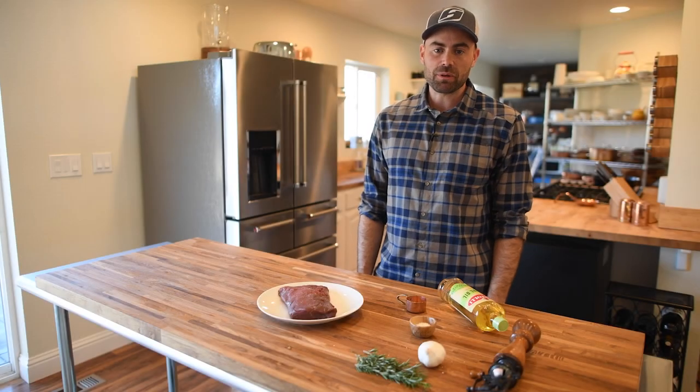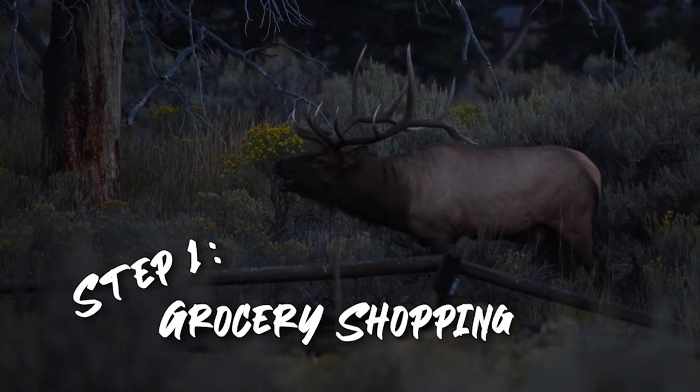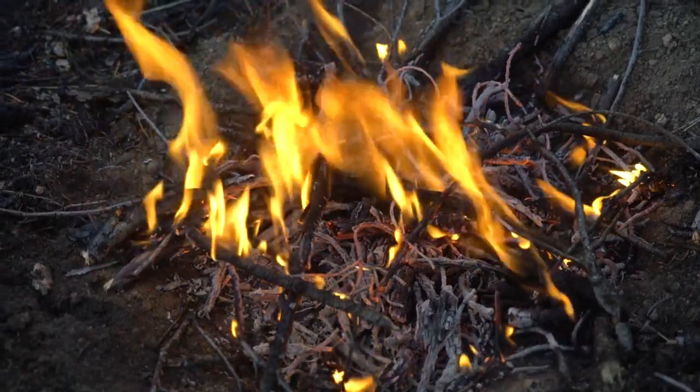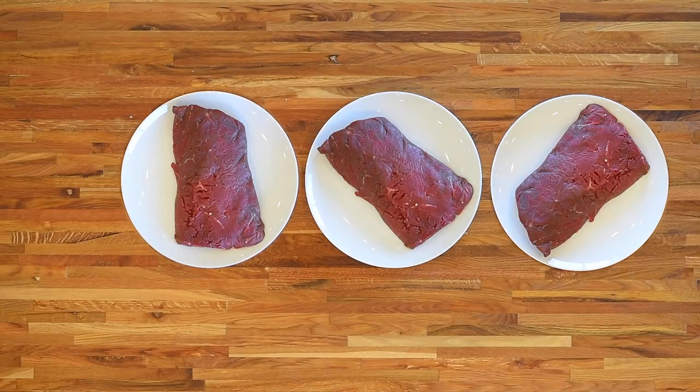Hey, what's up, I'm Remy Warren and I'm going to be sharing one of my favorite ways to prepare a wild game backstrap. The first step is going to start out in the field harvesting your favorite wild meat. I'll be using elk, but pronghorn, whitetail, mule deer — honestly any big game meat will do.